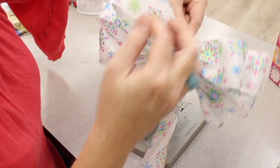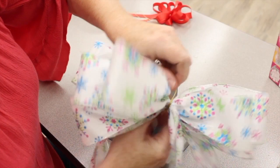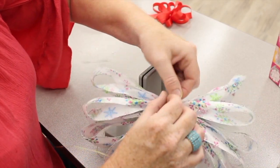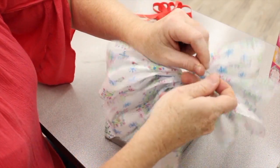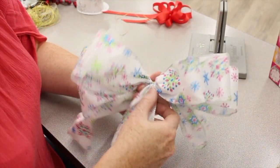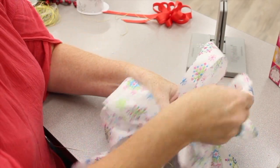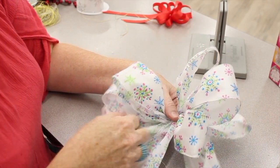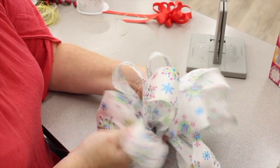I'll take the bow wire, put them to the back, and then tie a knot. Tie it tight. Then the key is in the fluffing: I push that one down, that one goes up, this one in the middle — down, up — just fluffing out the bow and making sure it's full.